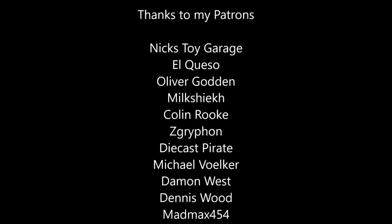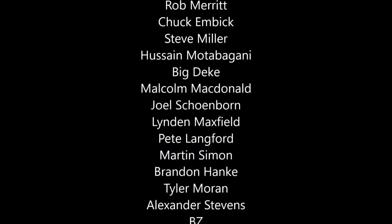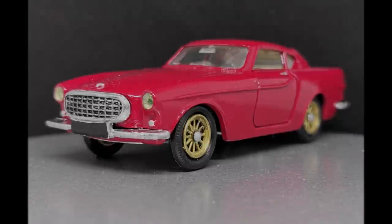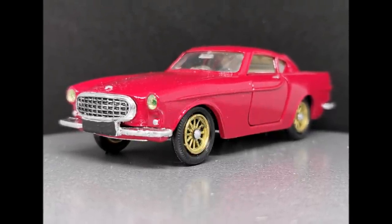Big thanks to my patrons, including a returning lost patron — big shoutout Steve. Thanks everybody for watching, I do really appreciate it. Please do like and comment down below and I'll see you shortly in the next video.